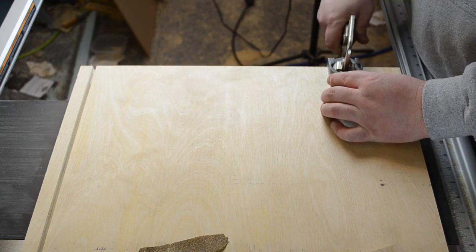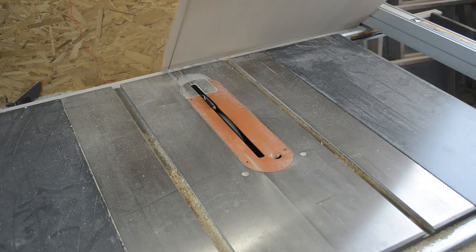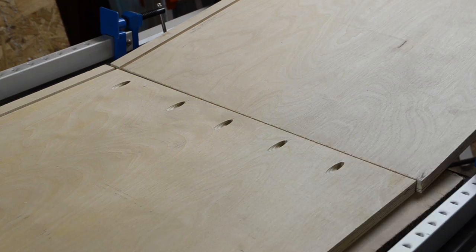I was going to use pocket holes to assemble the cabinet, so I got out my jig and drilled the appropriate holes. I could then cut my quarter-inch hardboard to size to use for my back. I added a little bit of glue at the joints, lined everything up, clamped it tight, and then joined the pieces together with pocket hole screws.